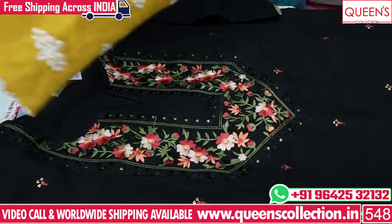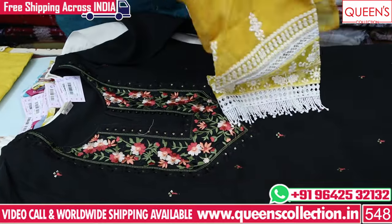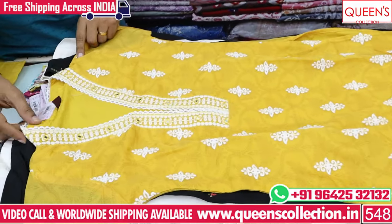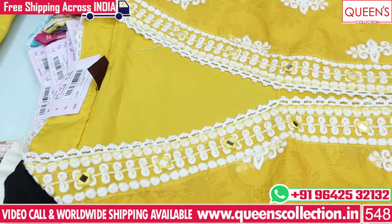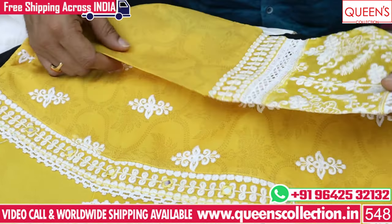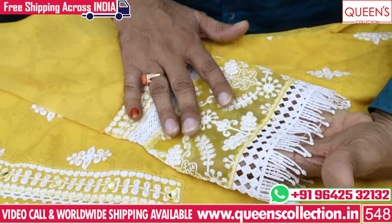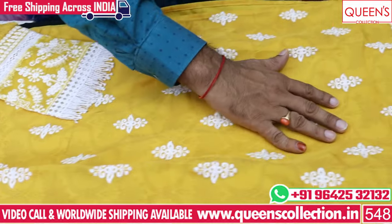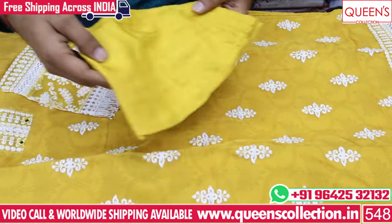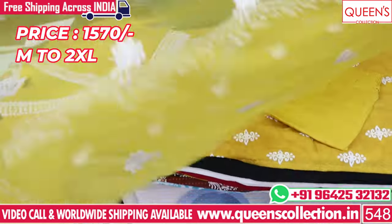There is a miss-matching collection. In the next variety, there is tissue fabric. There are many value-for-money and miss-matching collections with very common color combinations for many customers. For tissue fabric, you can have white color neck and embroidery on top, design type sleeves, net concept, tissue concept, and embroidery pattern. You can choose the top and the sleeves, and the bottom is in the same self and yellow color. In the 1570 range, there are many different types.